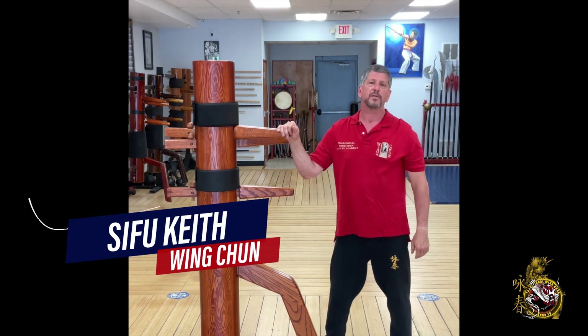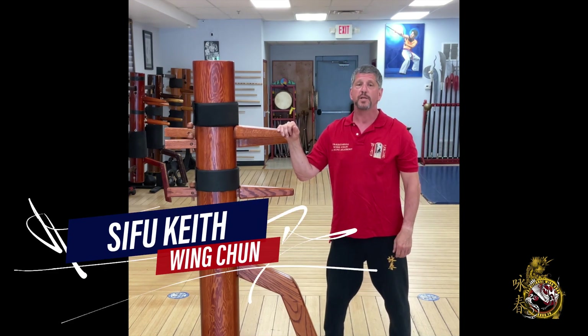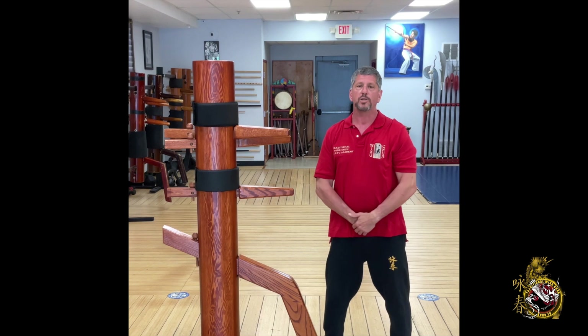Hi, my name is Keith Mazda. Most of you know me as Sifu Keith. Welcome to our channel. Hey everybody, Sifu Keith here, and today's video is about how to perform a right side break fall.